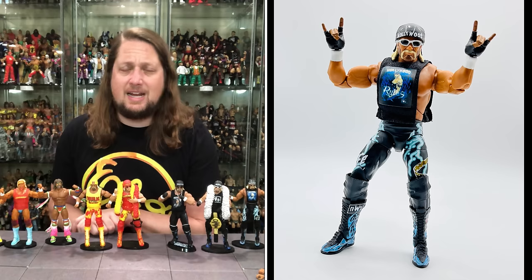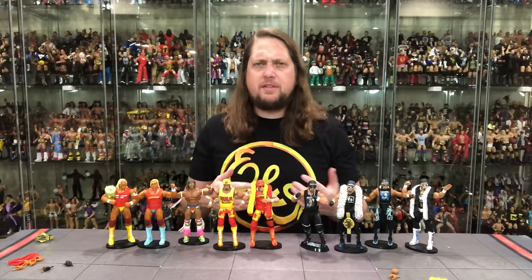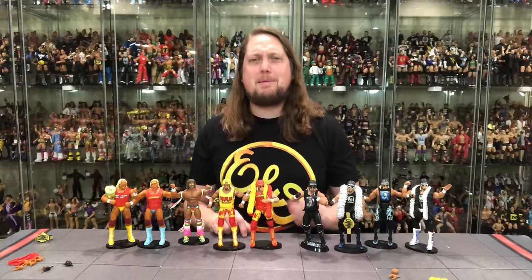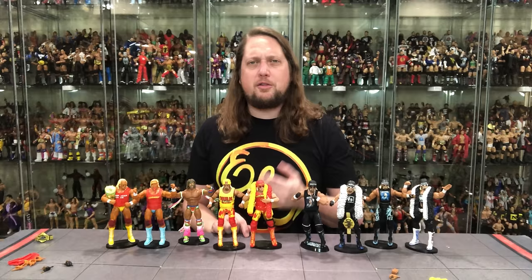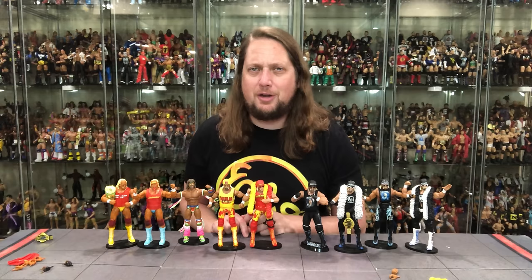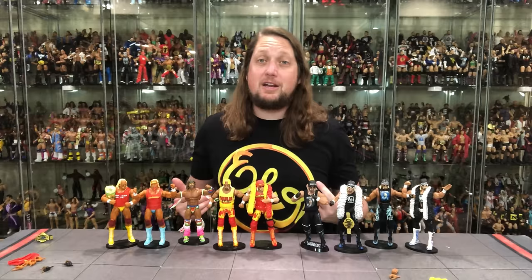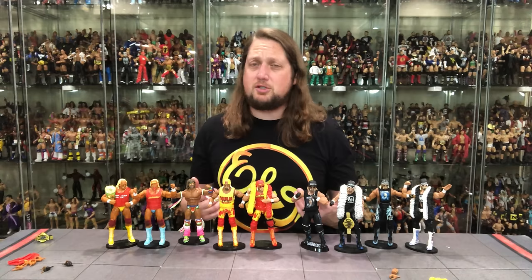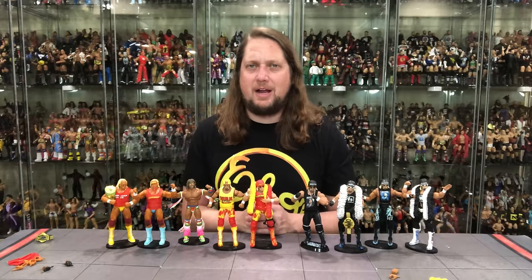What are your thoughts on this set? Is this a pickup, a pass, or a must-have? Let me know your thoughts on the three figures, and what do you think about adding a fourth — pirate Hulk Hogan from WrestleMania? Maybe that'd make a great Build-A-Figure in the WrestleMania Elite line. If you made it this far, don't forget to like the video, subscribe to the channel, and turn on the notification bell. Videos every single day, plus early access and bonus content on Patreon. You can also support the channel at PressTees.com — search 'Kyle Peterson' — and find me on social media: Sir Paul64 on X, and underscore_kyle_underscore_peterson on Threads and Instagram.